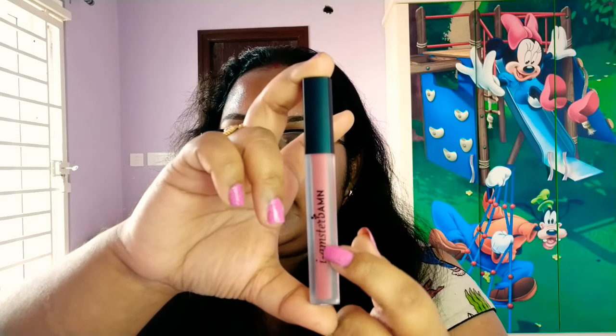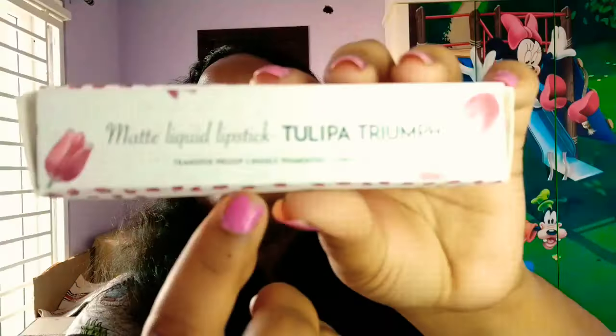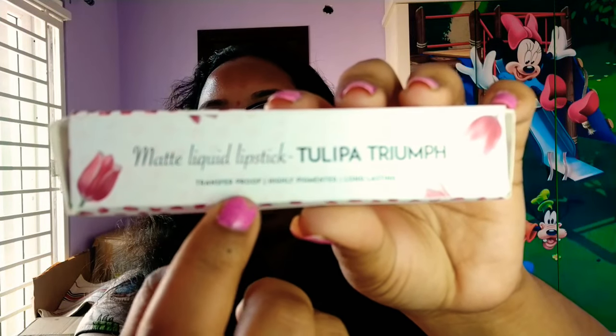This is the iamstar liquid lipstick. It is long lasting, transfer proof, and highly pigmented. This liquid lipstick is completely paraben free. I personally chose this product because it is paraben free and less likely to damage the skin.